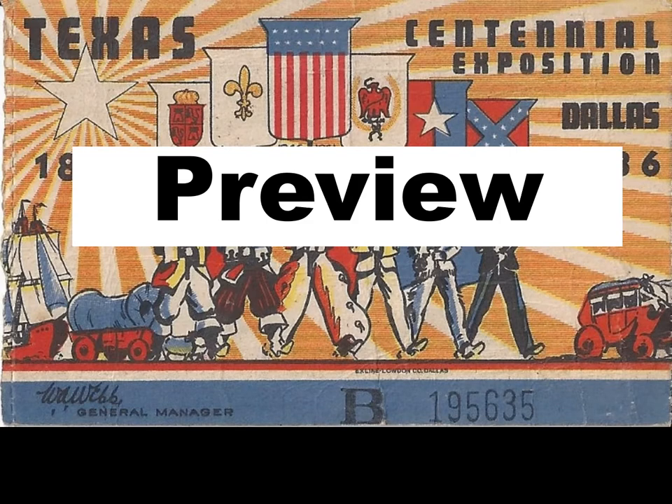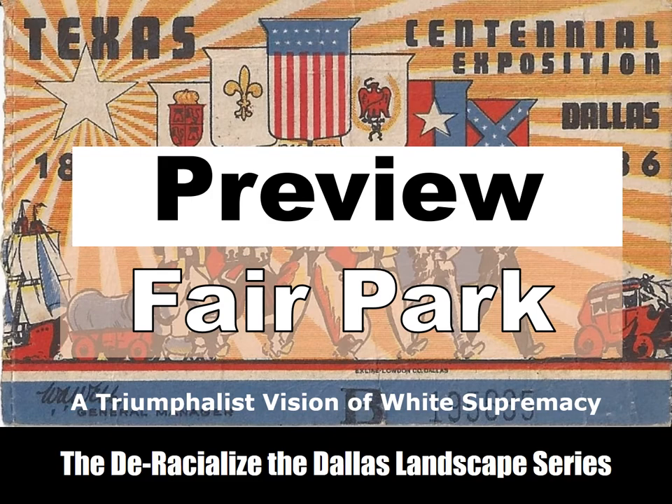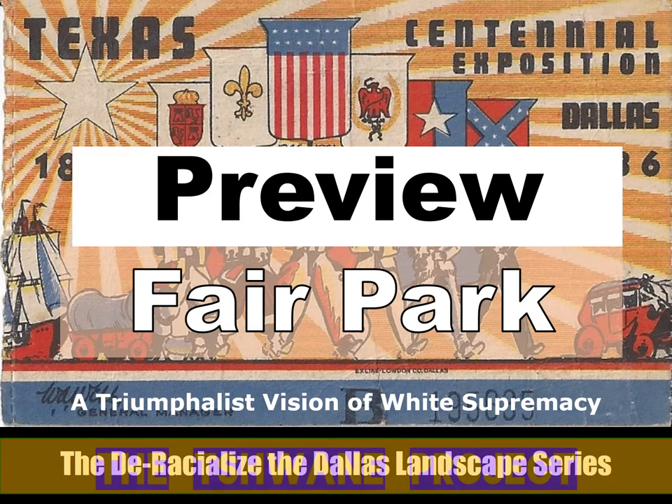This is a preview of Fair Park: A Triumphalist Vision of White Supremacy. This presentation is part of the Deracialize the Dallas Landscape series, which is part of the Schwanee Project.